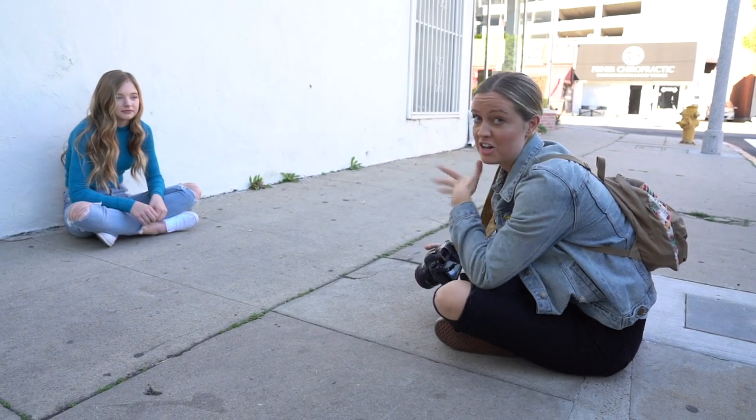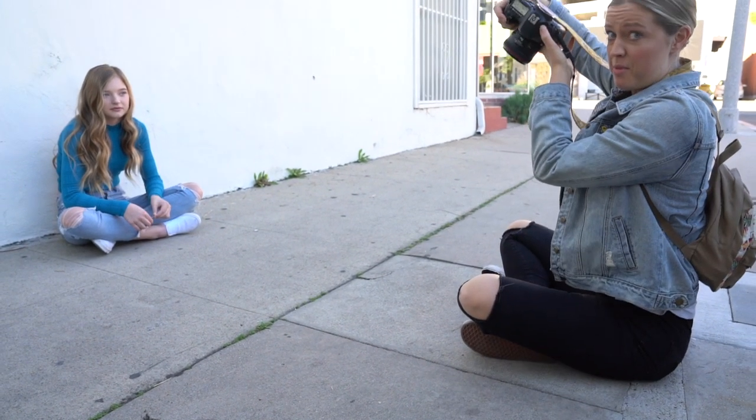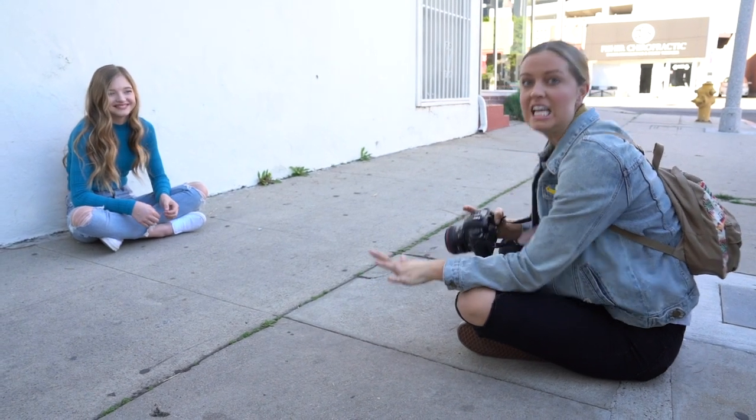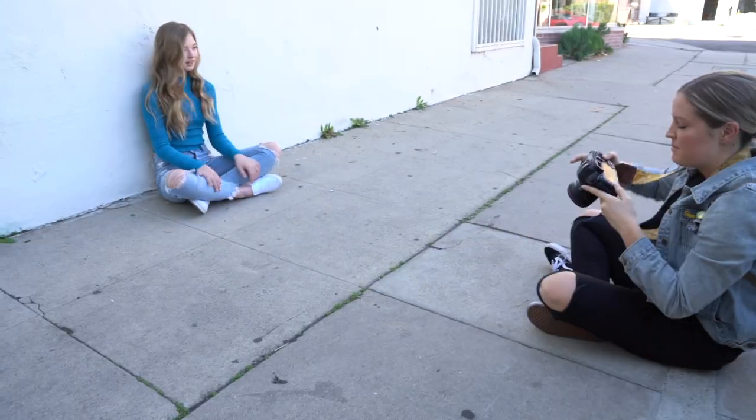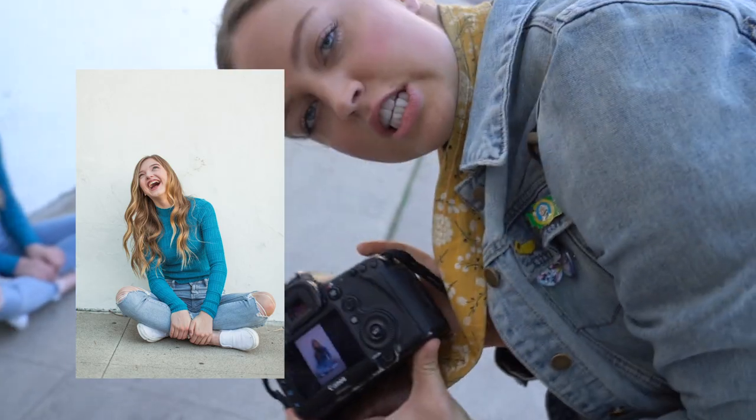Don't be afraid to get on the ground — literally sit. Have your model sit on the ground and get on the ground with them, because then you get a really cool perspective. It looks kind of crazy if they're sitting on the ground and you're way up above. Sometimes that's a look and a vibe, but I recommend getting down with them. Tell them to sit how they normally sit, do something natural and comfortable.